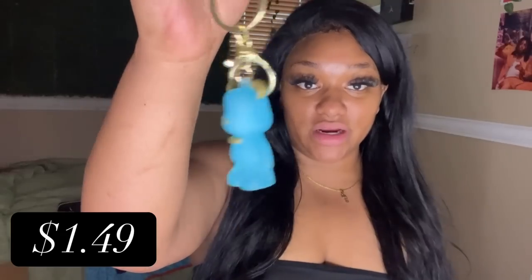I got a couple of these really cute teddy bear keychains. Look how cute that is — it's got like this jelly band and it says 'superhero' on it. I got these for the kids so they can clip their little lip glosses, hand sanitizer, house keys, that type of stuff on here. Super cute — I got a few of these.